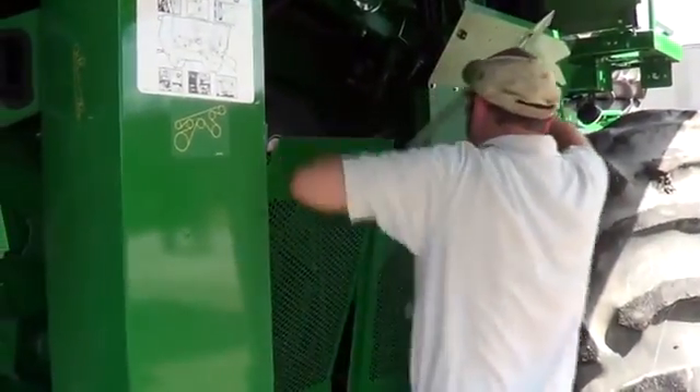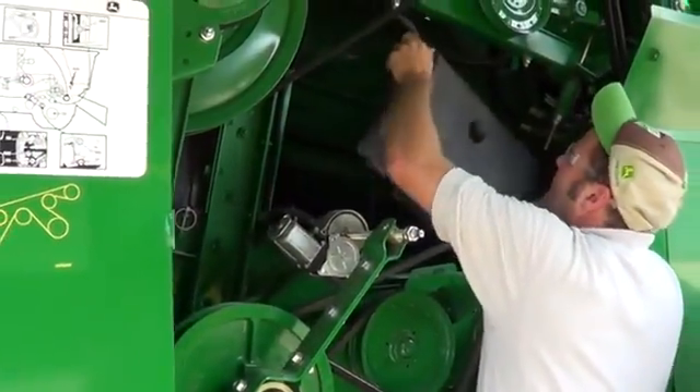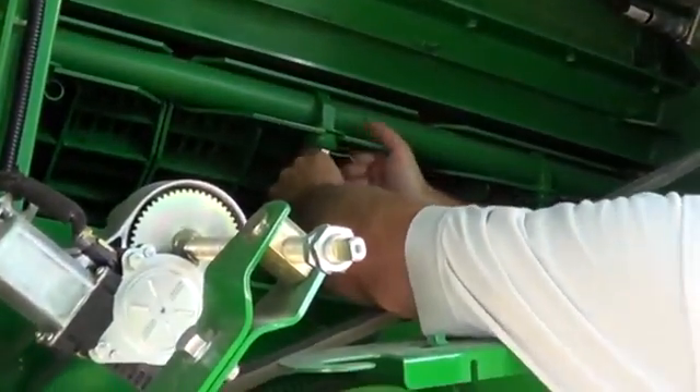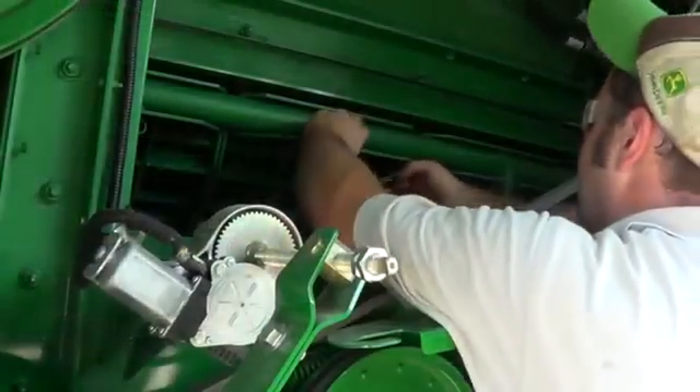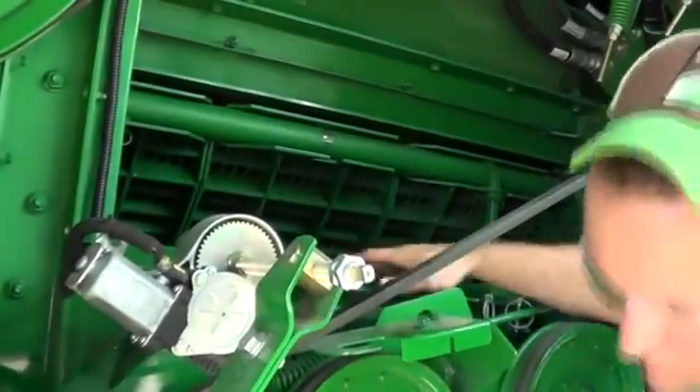Remove shielding as needed to access and remove the separator inspection covers on the right side of the machine. Remove the spring pin from the concave retainer. Lift the concave retainer and remove the handle from each concave section.